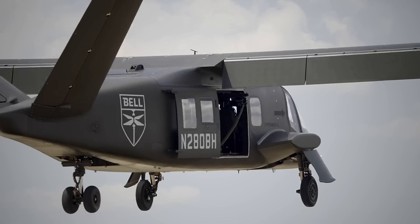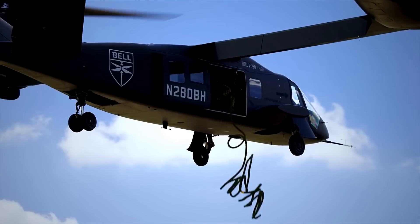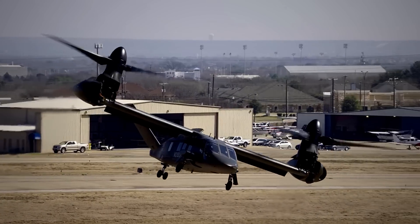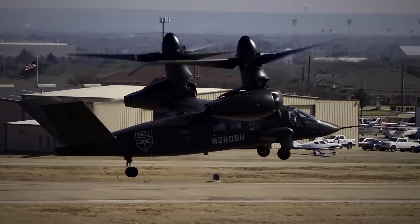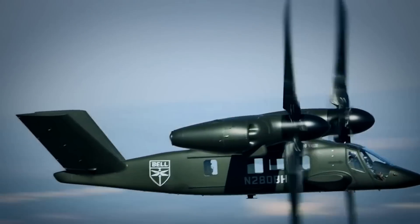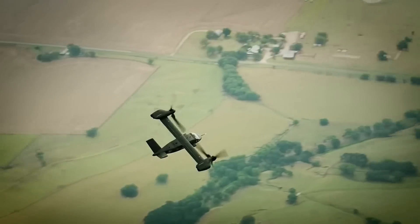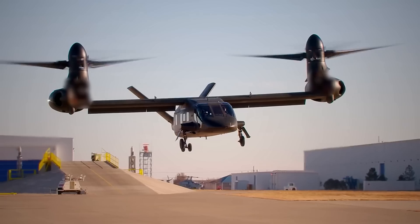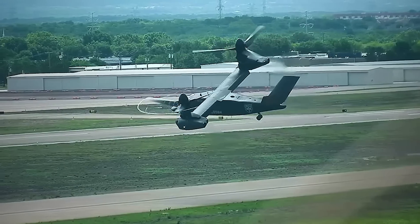Moreover, the Valor also expands the medevac helicopter range and coverage area by five times that of a current helicopter. The aircraft's unique configuration and assembly provide the agility warfighters have been asking for during the last decade, and pilots can overcome any mission with the speed and range of a turboprop aircraft and advanced agility that surpasses that of a traditional helicopter. The Valor can pitch, roll, and yaw with ease, providing airmen with the ultimate tool for unmatched maneuverability.